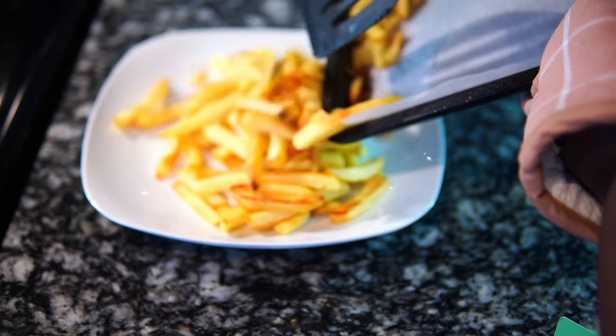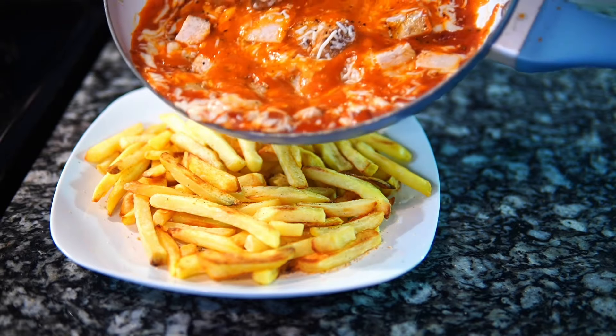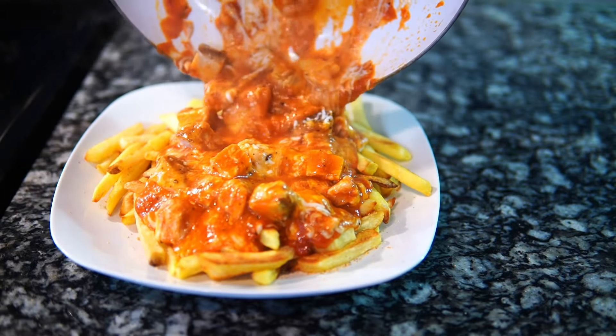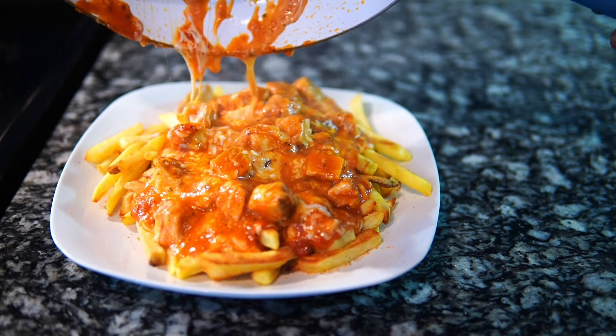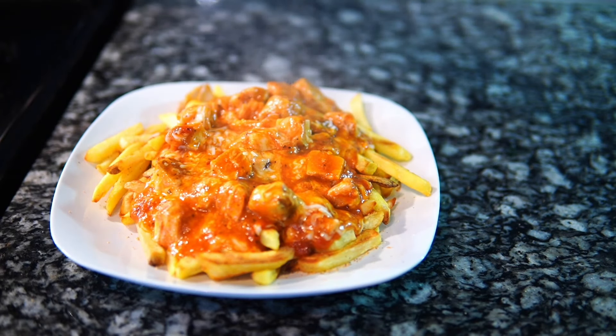While the cheese is melting, add your fries to your plate. This is why you do the fries first — so that everything comes together at the same time. You don't want your fries just sitting there while you're starting your sauce. Then pour your sauce all over top. Look at this cheesy tomato chicken goodness!